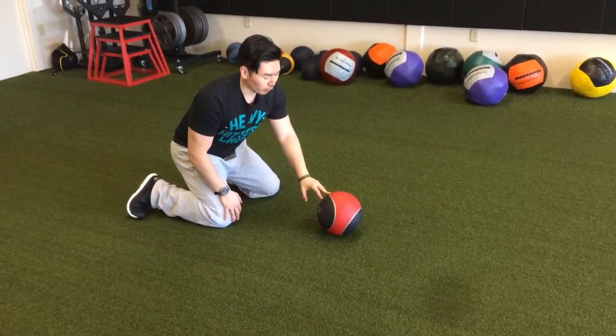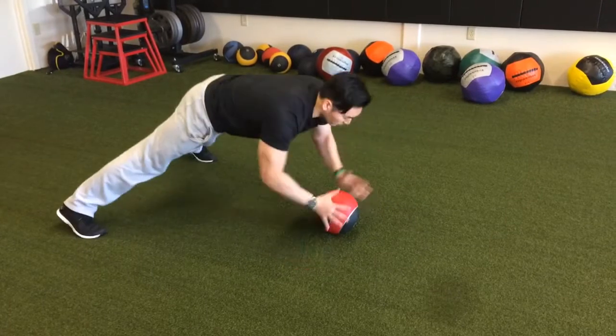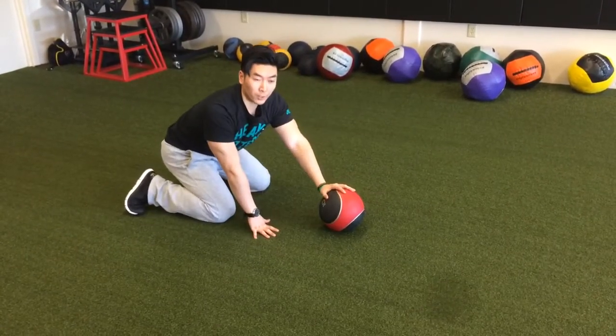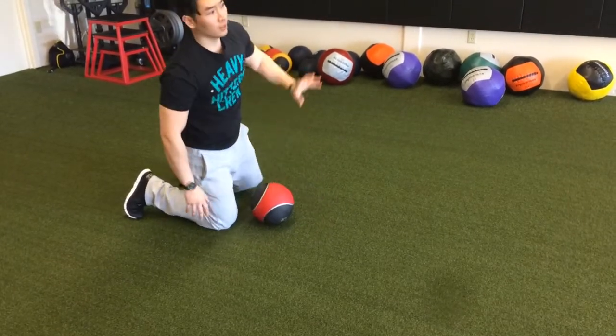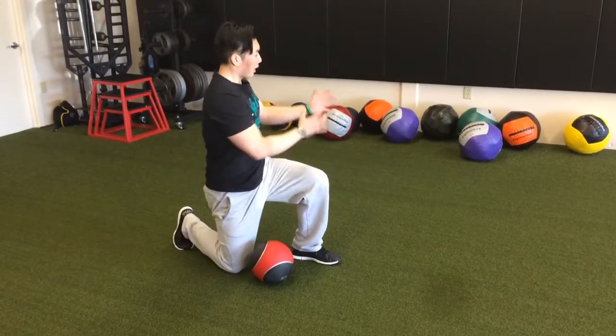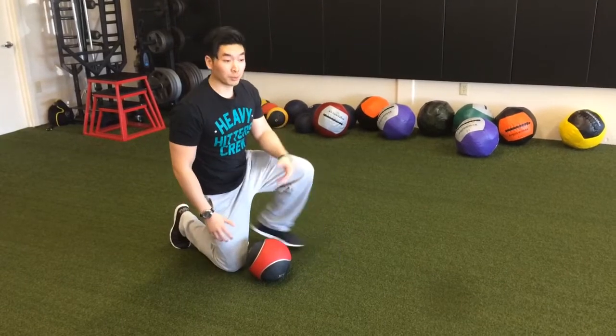There's a lot of good uses for this ball — you don't want to discredit it. I know they're not as popular anymore. These are especially good if you have a wall for kneeling drills because of the speed that it comes back.